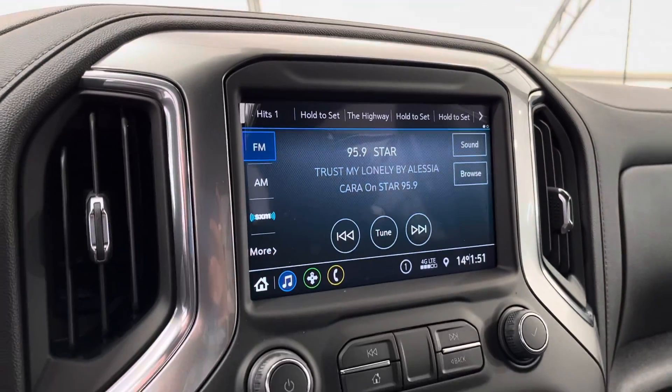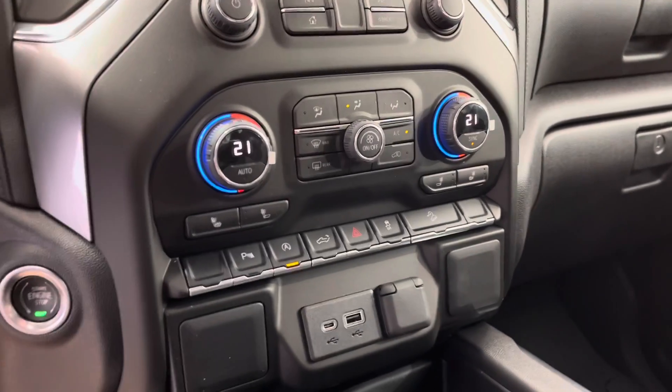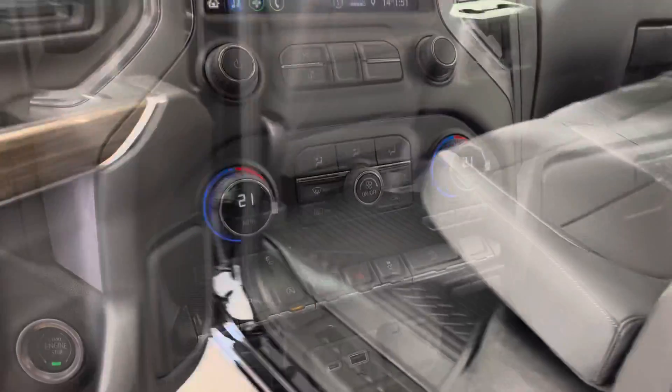On the steering wheel you have cruise control as well as your Bluetooth and in-dash menu navigation. Up there we have a touchscreen for media and nav, and then the remainder of your power options including park assist and auto stop-start.